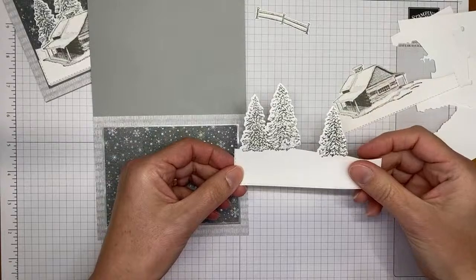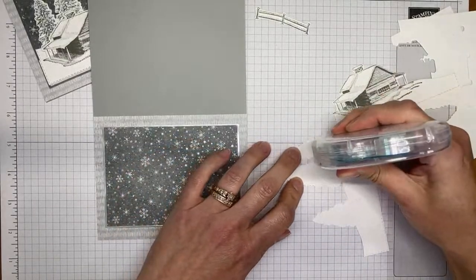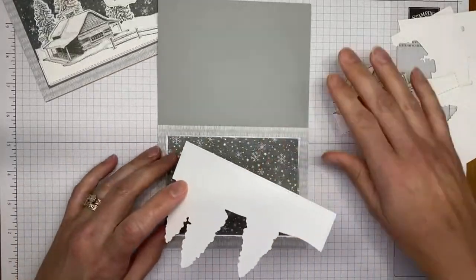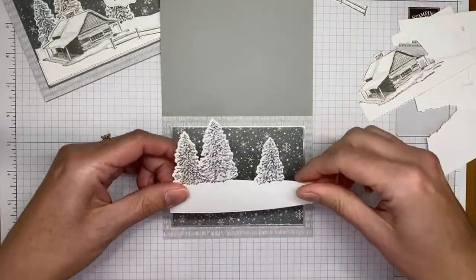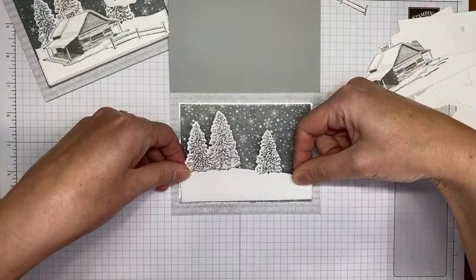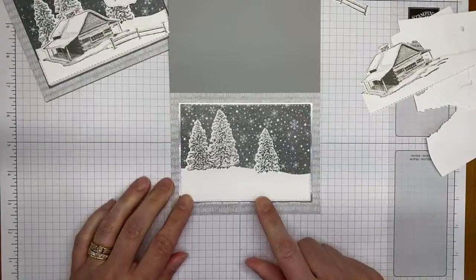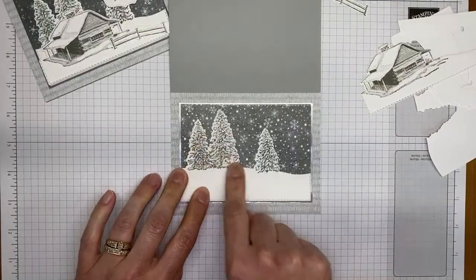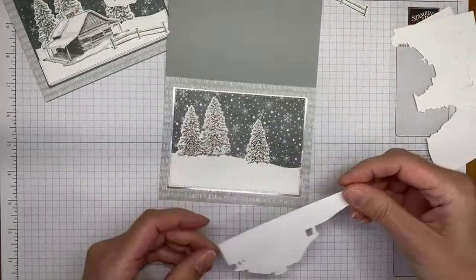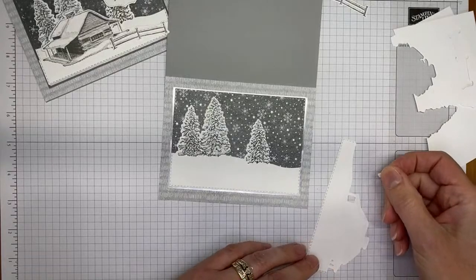I'm taking a little Stamp & Seal to adhere the trees piece — you don't need a huge amount, just run it wherever you need it. Then I'm lining it up at the bottom where the Designer Series Paper is and layering it directly over the top. Super easy. Next layer I'll use Stamp & Seal and dimensionals.